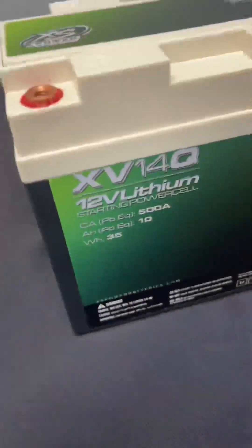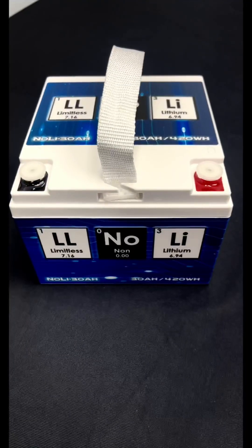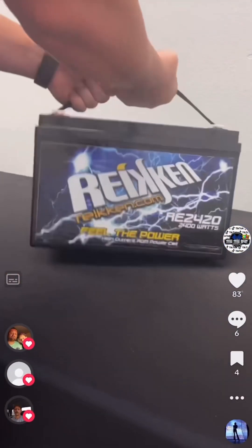I promised you guys a video on lithium batteries — let's get it! So we already talked about AGM batteries. I guess now it's time to talk about lithium batteries. I pulled a few batteries from the inventory here at SSR, so we'll go over those real quick.